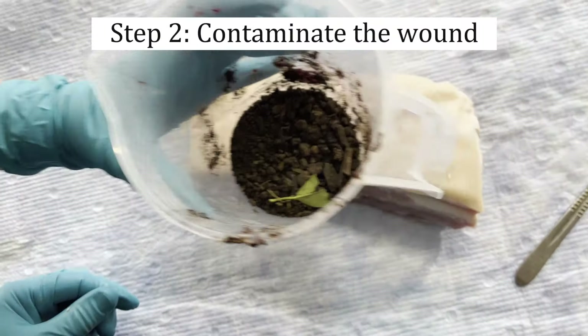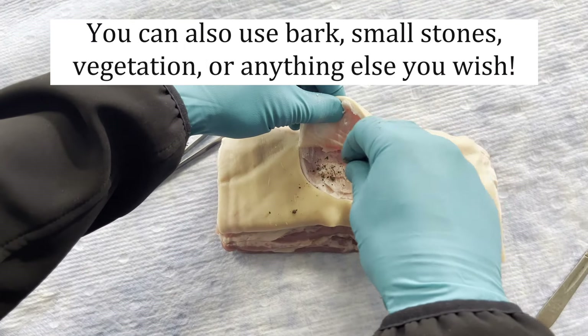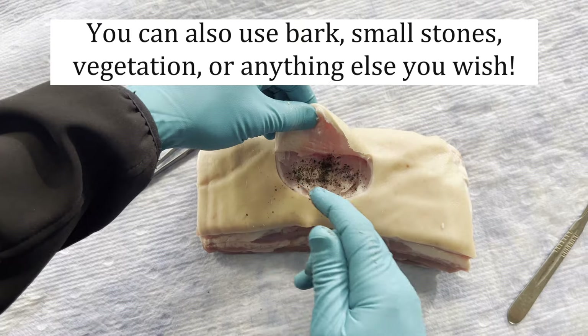Take some dirt or soil and place it within the wound, helping to work it in to make it harder to remove. This is your opportunity to get creative.